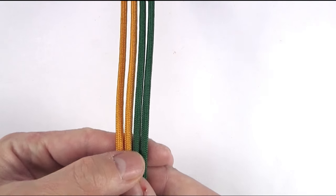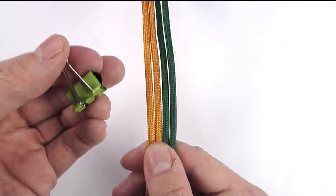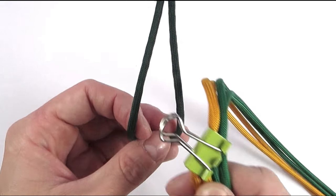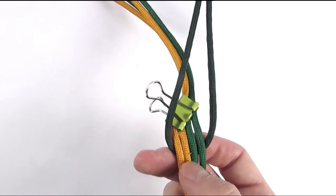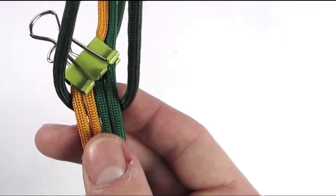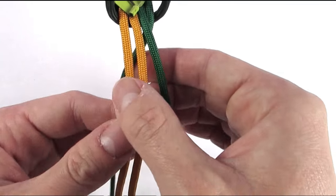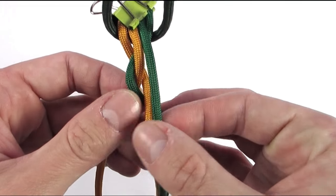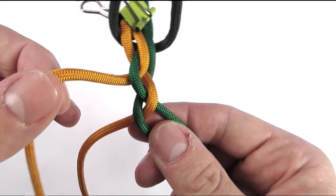To start we are going to line up our cords, find the middle point, then move up a few inches. At this point we are going to tie together or clip our four ends and then prepare them for braiding. In my case I am going to place them into a loop to secure them. Then place two cords onto one side and two on the other, then do the 4 strand diamond braid. We are going to braid these cords for a length sufficient for our loop — about 5 inches, which should be more than enough.